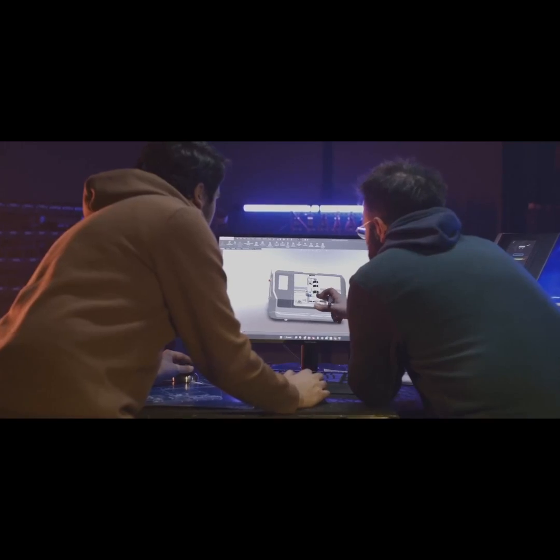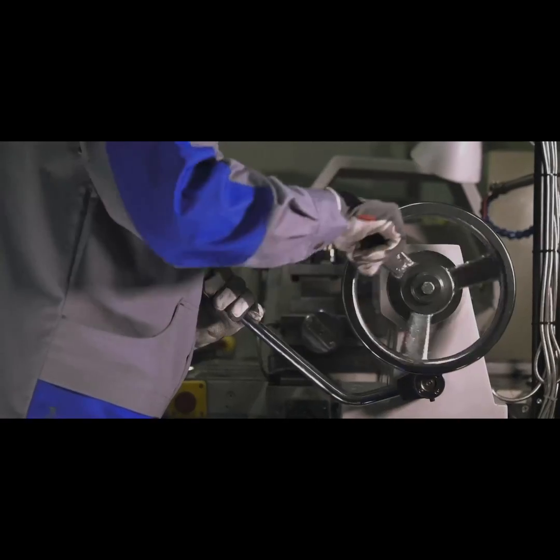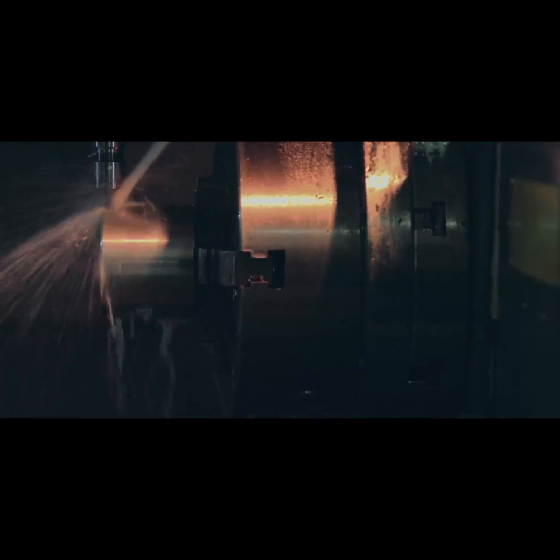We believe it's a great time for creators, makers, and innovators all around the world. We're all secretly itching for unique, customized products. While there are many other lathes on the market, the ones for professionals are very expensive, and manual ones require expertise to use.